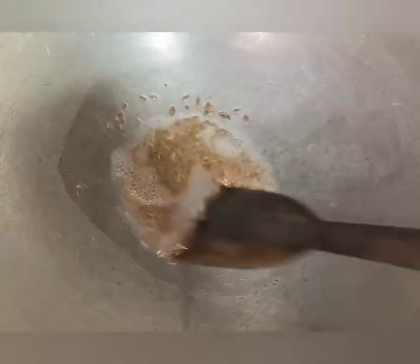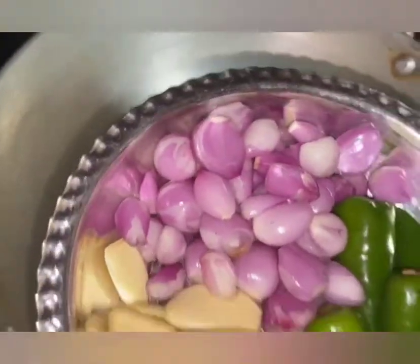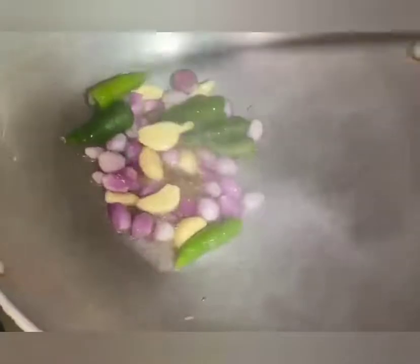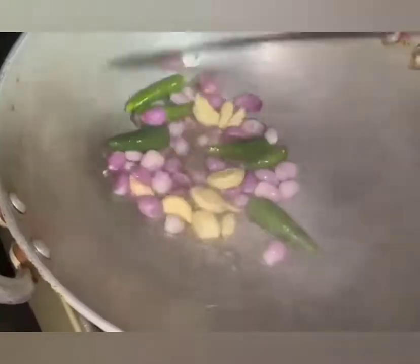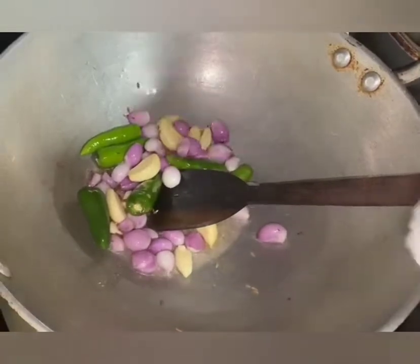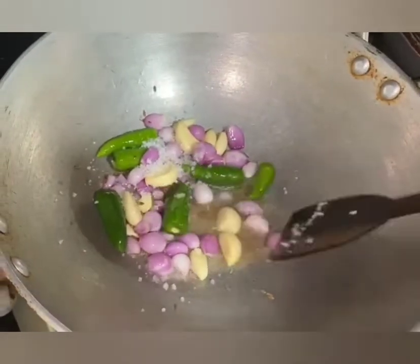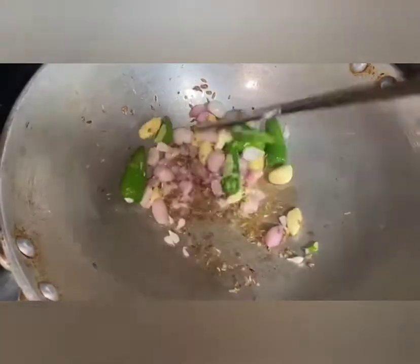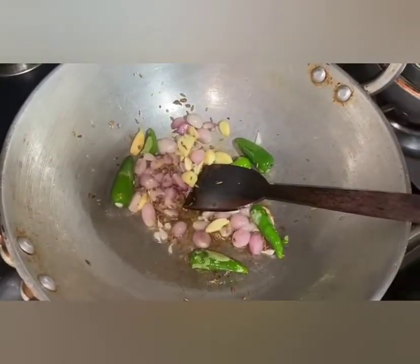We will put a bowl together and mix. I am going to work more of the dough with a fork. We will make more dough, adding flour to a plate.